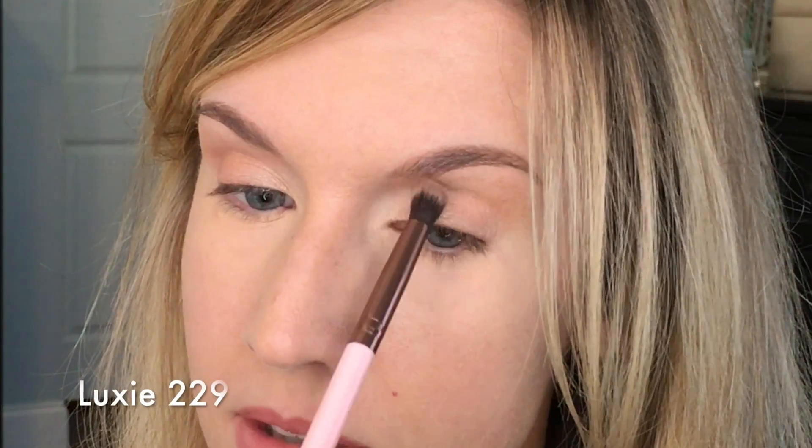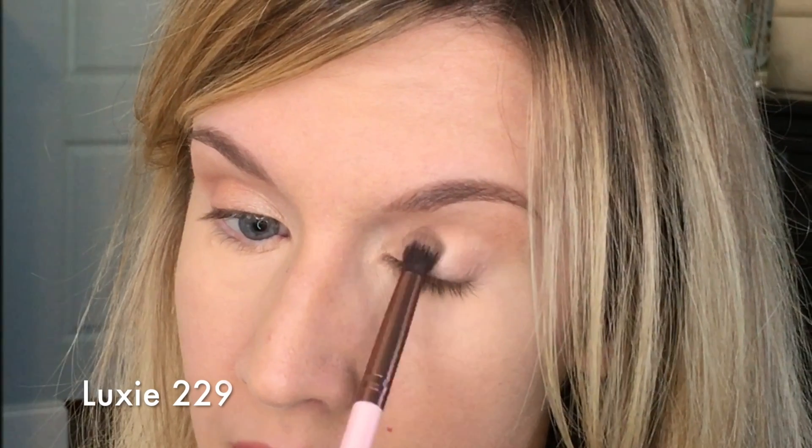I'm going to clean that same brush off using my Color Switch — I got this from Amazon, I think the brand is FFLemon; I'll link it below. It's really great if you want to clean your brushes in between each shadow color. That totally took the color off. Now I'm going to dip that into the butter pecan shade and just pat that onto the inner third of my lid.